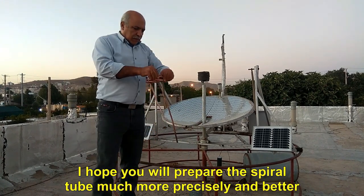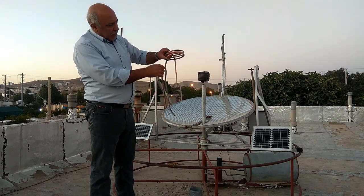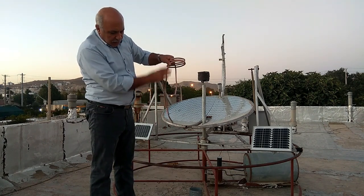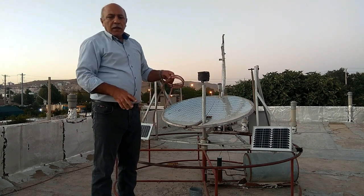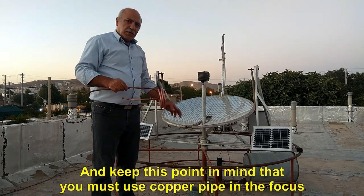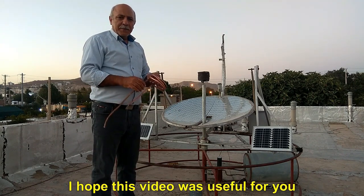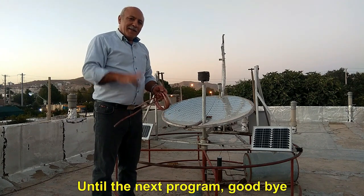I hope you will prepare the spiral tube much more precisely and better. Keep in mind that you must use copper pipe in the focus. I hope this video was useful for you. Until the next program, goodbye.